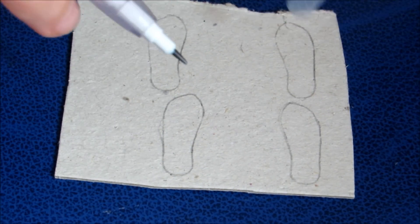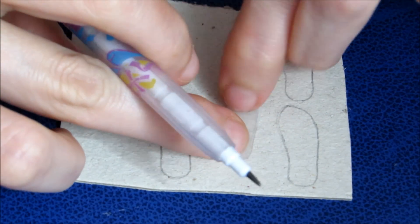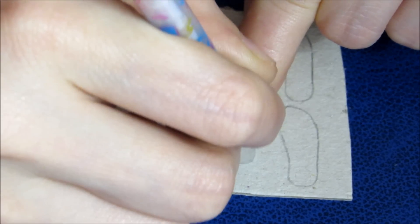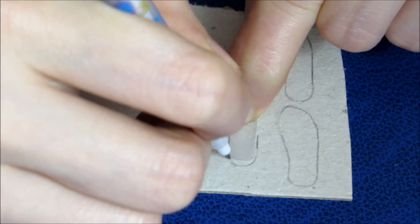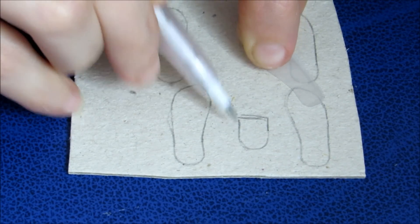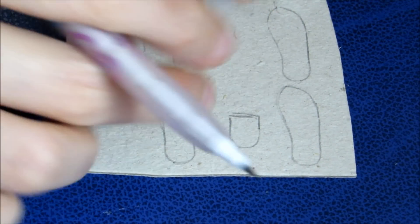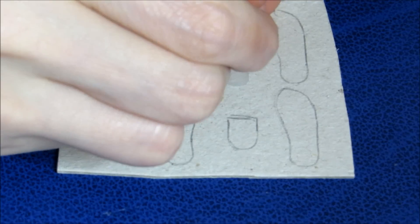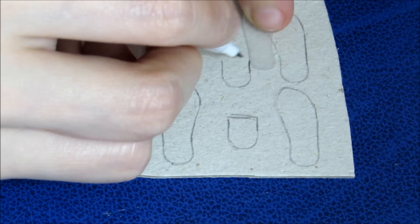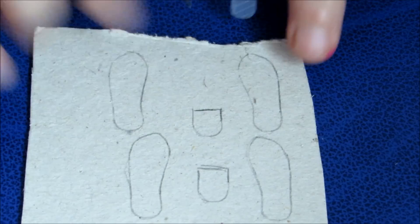Terminando de riscar o molde, vocês vão fazer mais um detalhe. Vocês vão pegar um molde e riscar metade dele aqui da parte de baixo, desse jeito. Essa metadinha, faz isso duas vezes, uma de cada lado, pro pé esquerdo e pé direito. Vocês já vão entender o que que é isso aqui. É a partezinha de trás da sandália. Aí, você pega e faz esses dois risquinhos aqui.